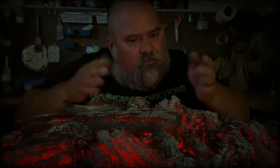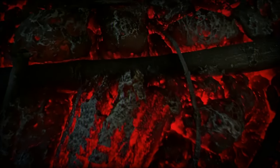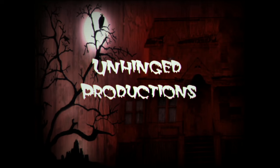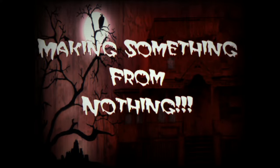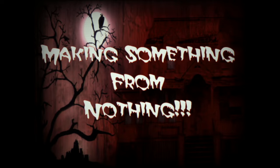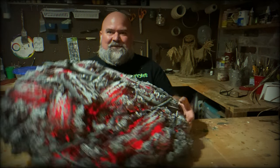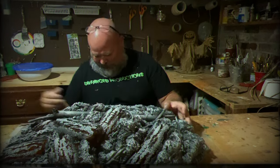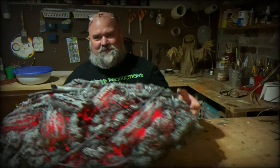That's so good! Welcome back to Unhinged Production. Today I've made this super cool fake hot coals pile, and I'm going to show you how it's done.